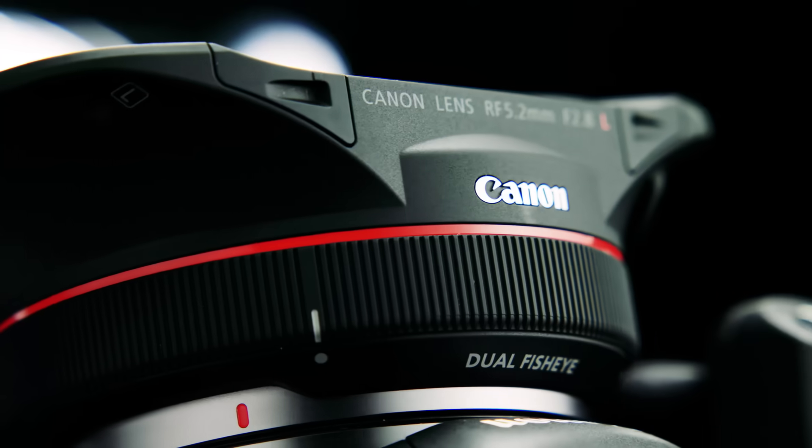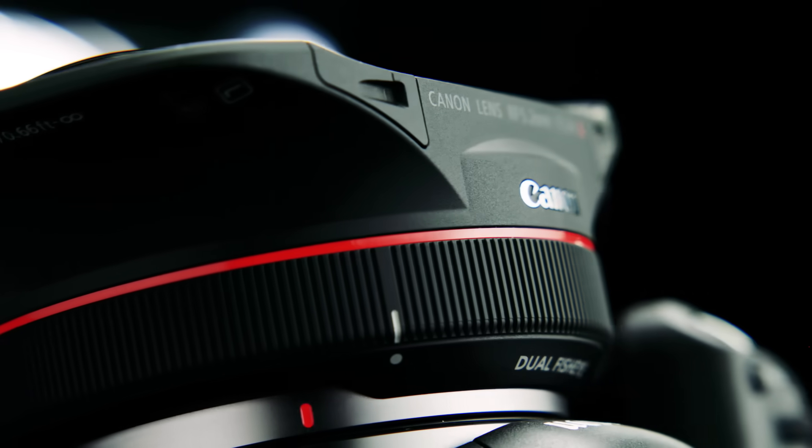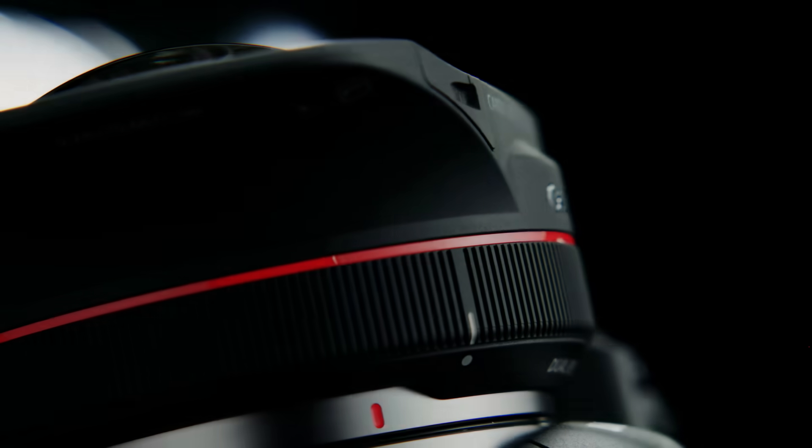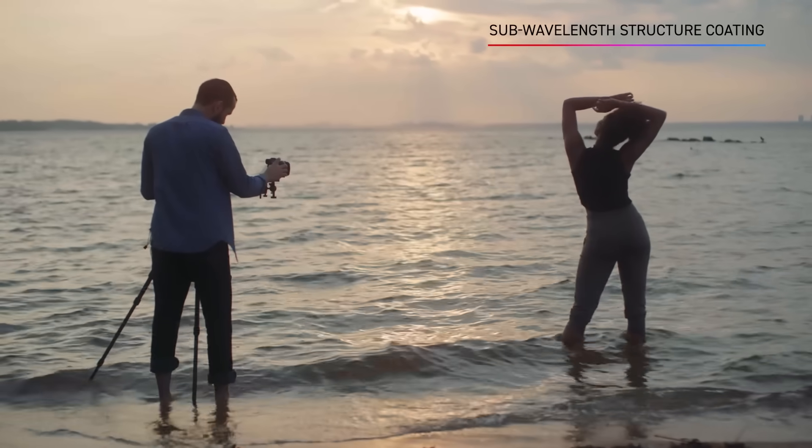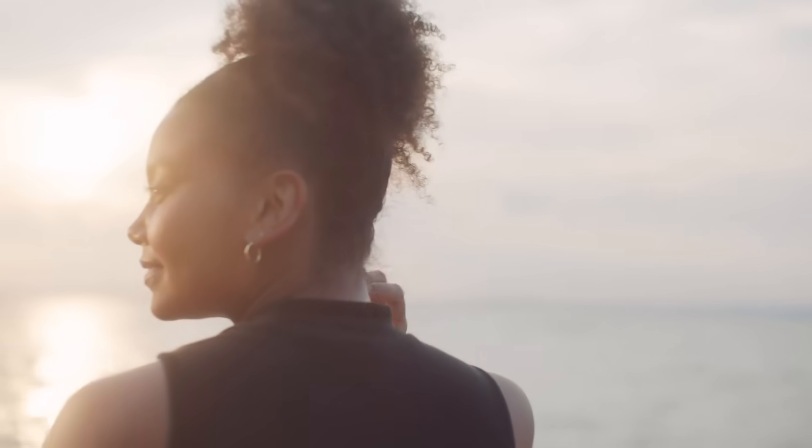The L-Series Optics offer pristine imaging with 12 elements in 10 groups, and two ultra-low dispersion elements creating a 190-degree field of view. With sub-wavelength structure coating, you can shoot with confidence even in challenging lighting.